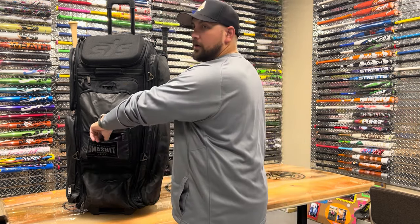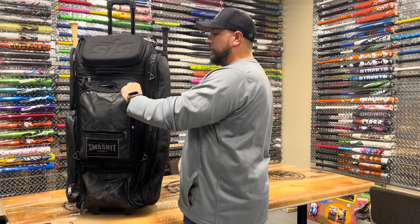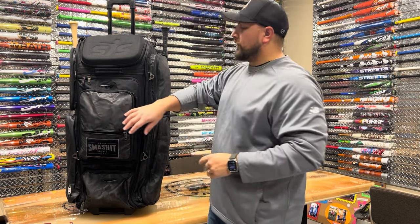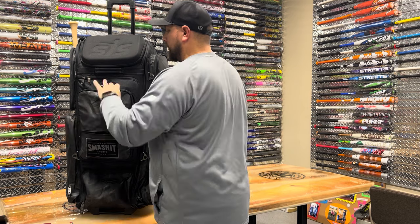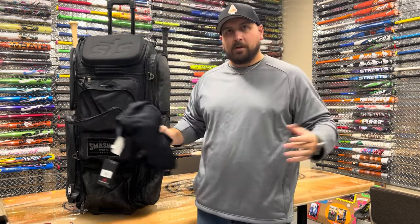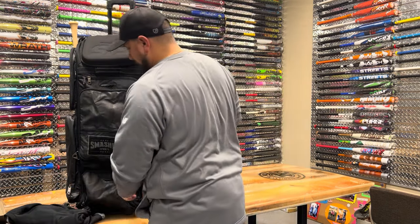Right here we have a fleece-lined pocket — got a pair of sunglasses in there. This is our embroidery panel right here. When you order these bags, they'll have the option of getting name and number embroidered, but this also is a pocket. I've also got a little extra pullover in here — this is the black version of the New Balance pullover that I'm wearing.